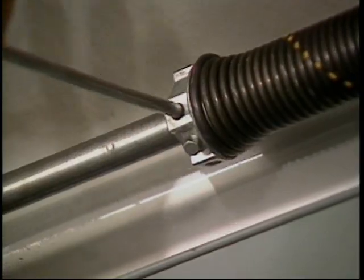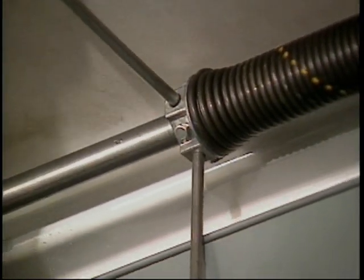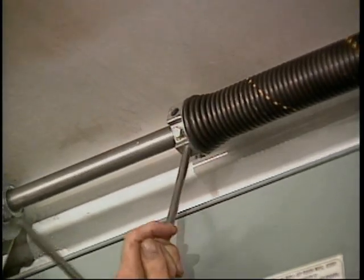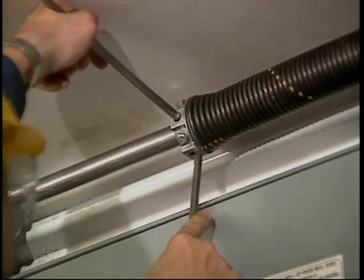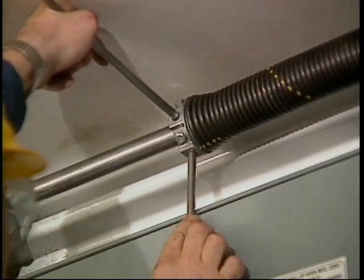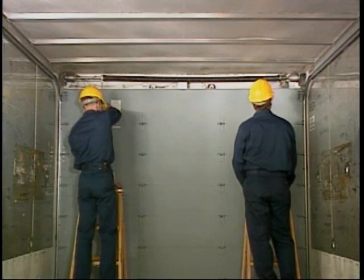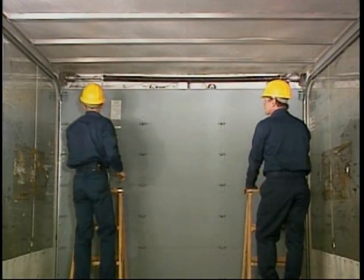Insert a winding bar into the winding cone and lift slightly until the second bar can be inserted. At this point, the cables are free of any tension, as the winding bar is taking the full spring load. Rest the bar against the door and proceed to the cable drum area.